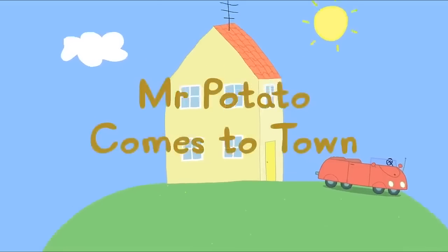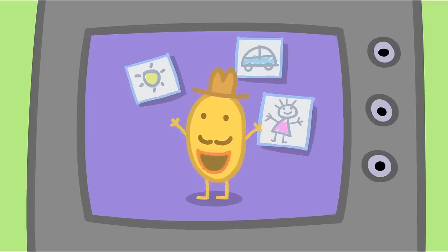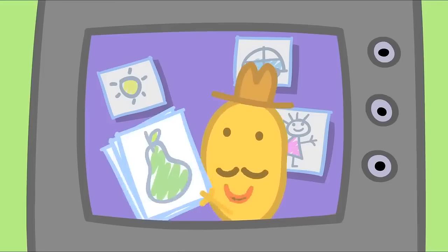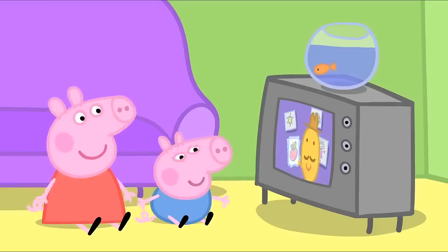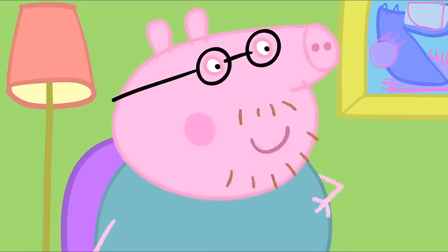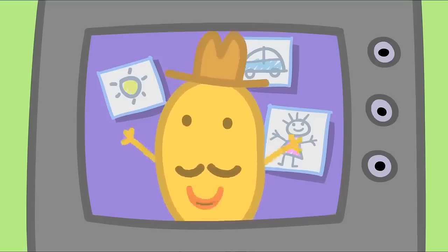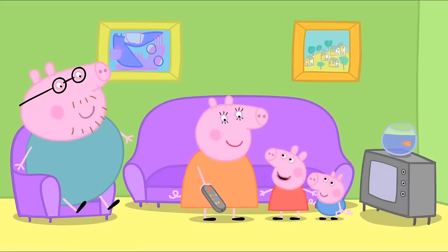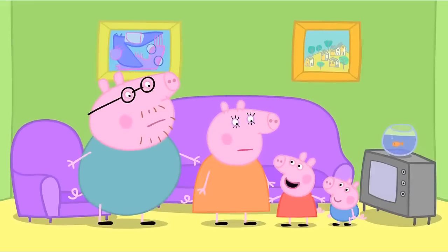Mr Potato comes to town. Peppa and her family are watching Mr Potato on television. I love watching programmes about keeping fit. Now here are some lovely drawings I've been sent. This is an apple. Remember, eating fruit and vegetables helps you stay fit. I'm good at eating fruit and vegetables. And exercise is important. Today you can see me open a new sports centre in town. Mummy, can we go and see Mr Potato?